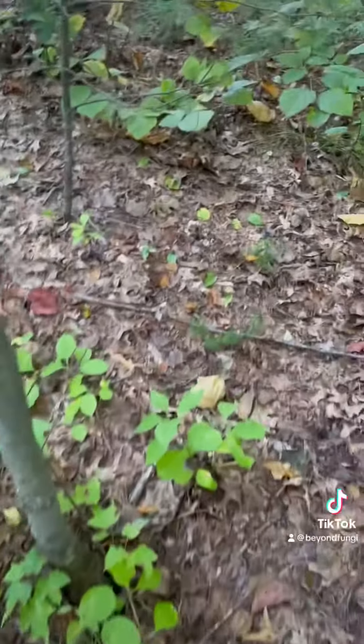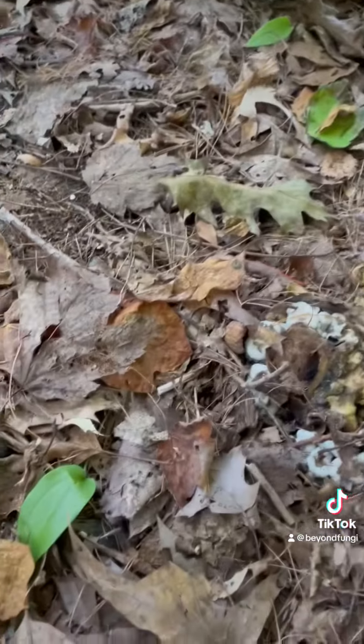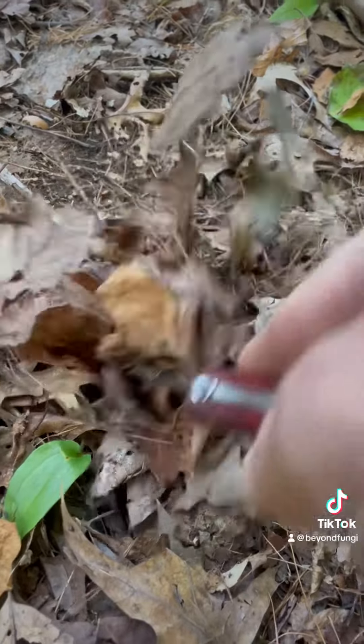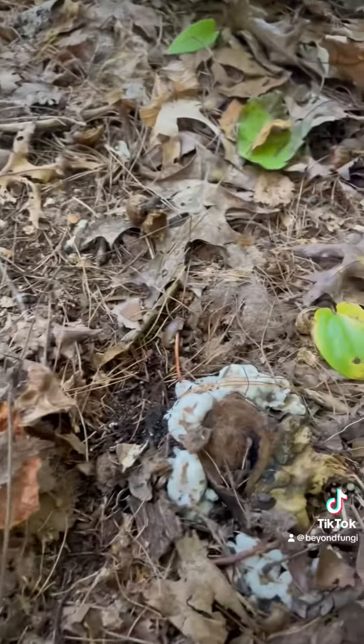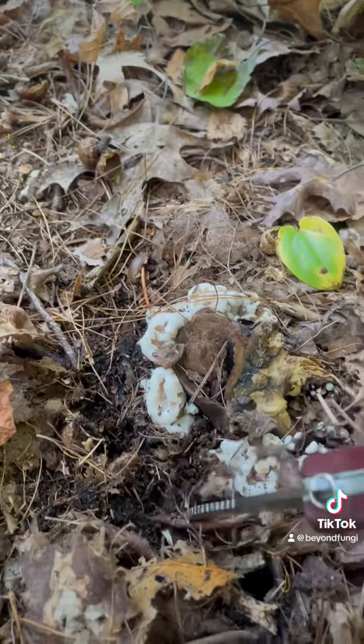Hi, here we are roaming with Roscoe again, and I don't know what the heck is this here. It's kind of what I thought — look at that — it's actually aborted Entoloma.